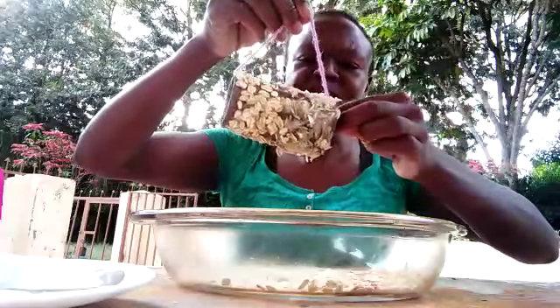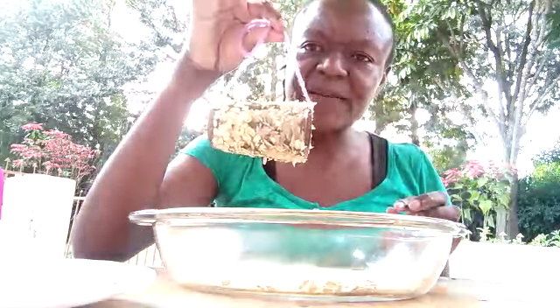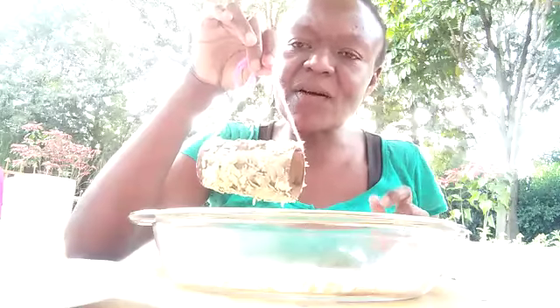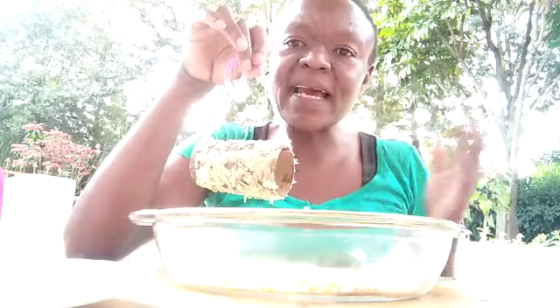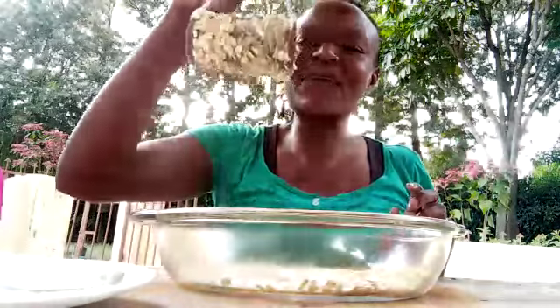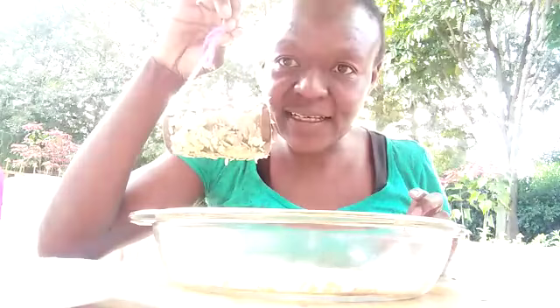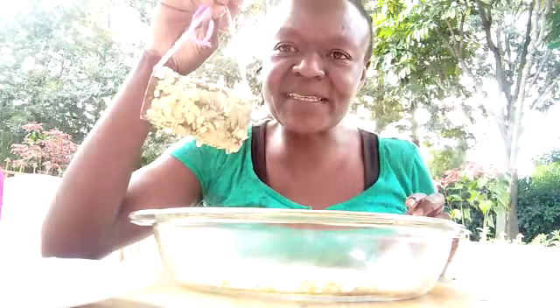Your tissue roll bird feeder is pretty much ready! You can make as many as you like, because the birds in your garden, on your windowsill, or in a garden somewhere will love pecking on it. Make sure you hang it on a bush in the shade, because we don't want all the butter to melt before the birds have got to it.